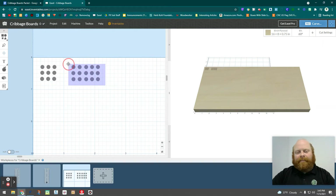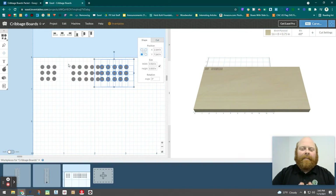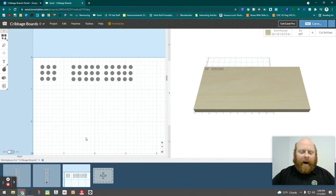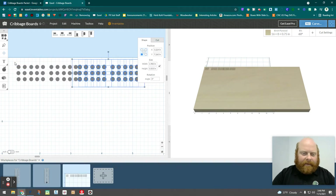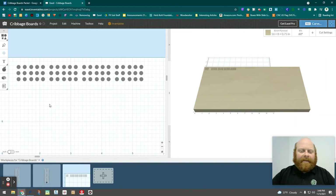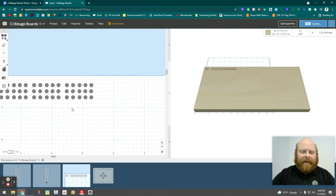I've got my groups of five — three rows, each group has five. Now I can copy and paste the whole group and put a larger gap between them to distinguish the groups of five. I used seven between dots, so I'll do 14 this time for the group gap. You can see there's a wider gap between the groups. I can keep going down the line, following my pattern however I want.